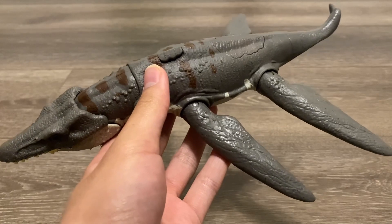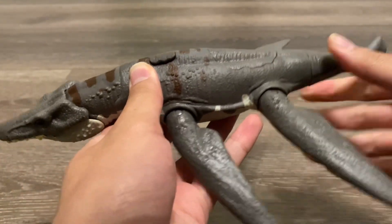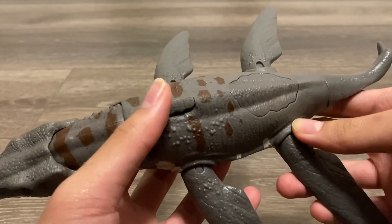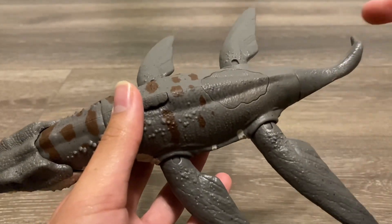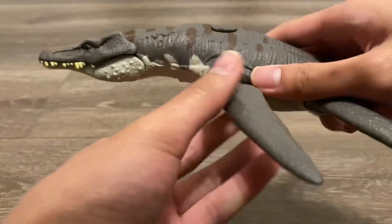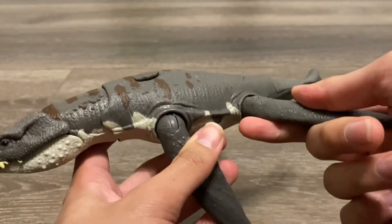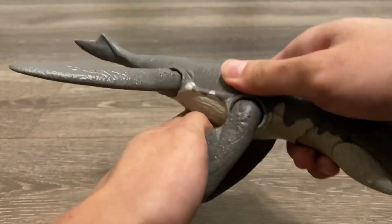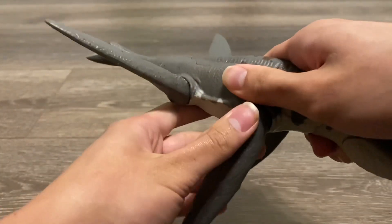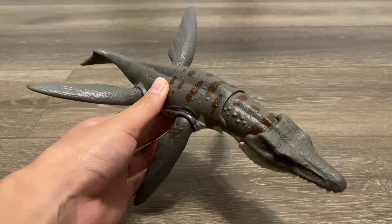This toy has five points of articulation. The first one is the short tail, and the other four are the ball-jointed flippers, which are absolutely awesome. This feature is what I loved about the battle damaged plesiosaurs. You can move the flippers in all directions, which allows you to put this in a multitude of poses. Let me put this in a swimming pose right now — this right here is my favorite pose for this and the plesiosaurus.